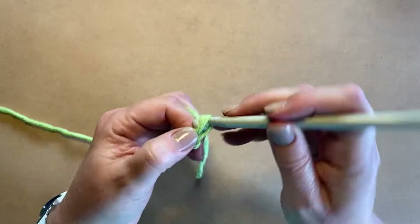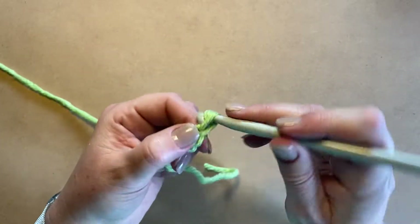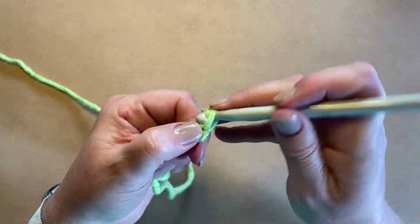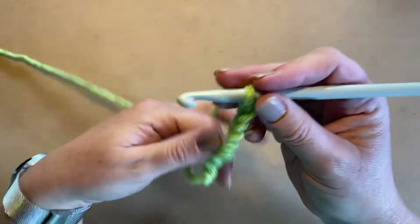So you're going to start with a base chain — it doesn't have to be exact. I use about 10 chains with chunky wool; with double knit I use about 15, but generally I just go by the size of my finger. I just measure it, see if it's enough, and then go for it.